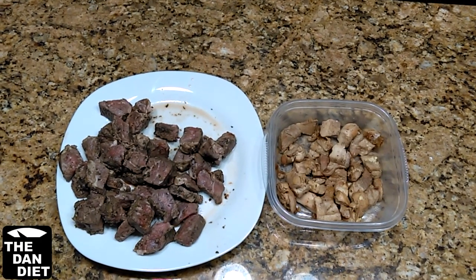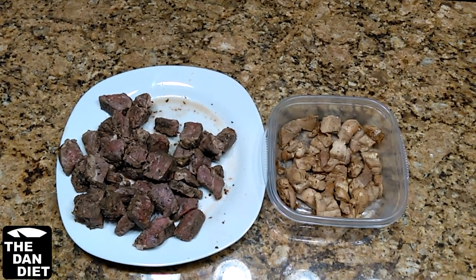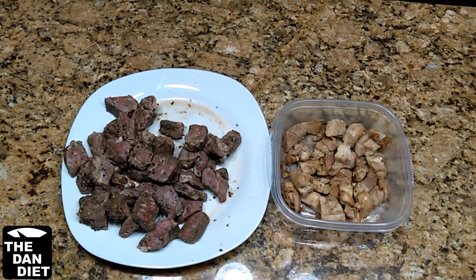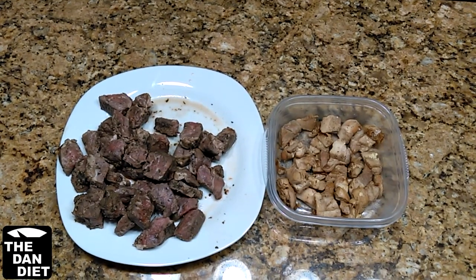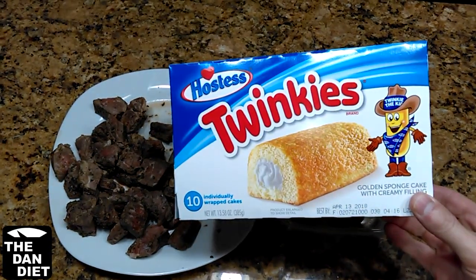Most foods do not come in one serving size, so we need to calculate the calories. And remember, only calories matter on the Dan Diet, so you can eat whatever you want as long as you don't go over your daily calorie limit.